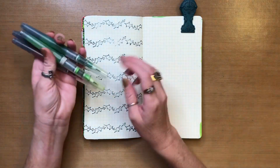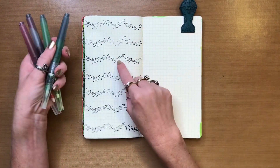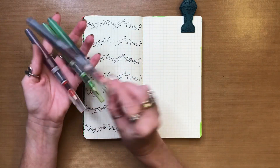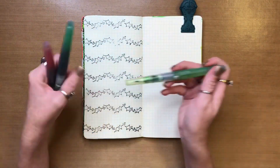Alright, so the next step is going in and I'm going to color in all my little bits and pieces here. The holly leaves are going to be done in island parrot and cut grass, and then the little holly berries are going to be done in fiery sunset. So I'm going to do that really quick and be right back.